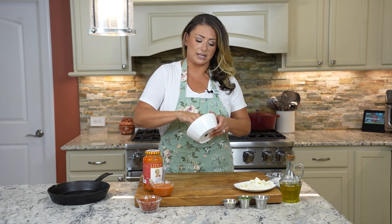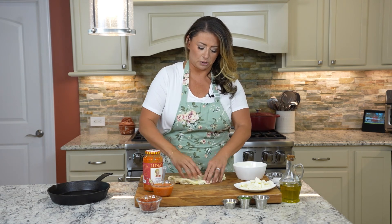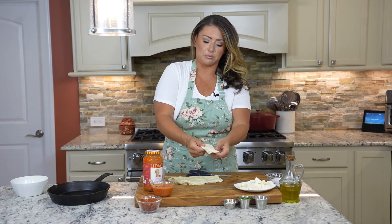For your dough, let it come to room temp and proof it by letting it sit in a bowl with a little bit of olive oil. We're gonna pull it apart so we can work with it. You can use a knife, but scissors really work well with pizza dough especially at this temp — just trim it down and work your hands to pull the dough.